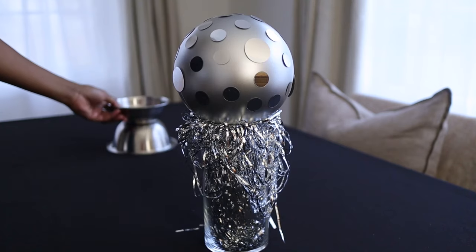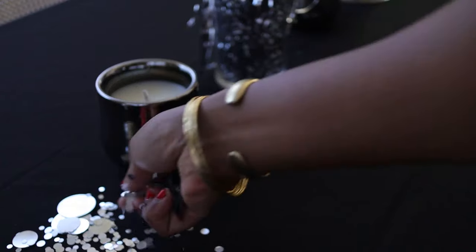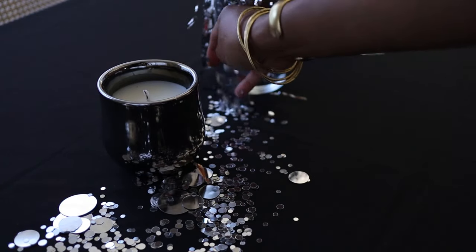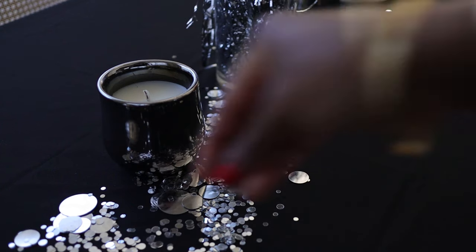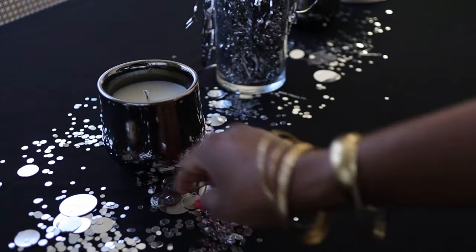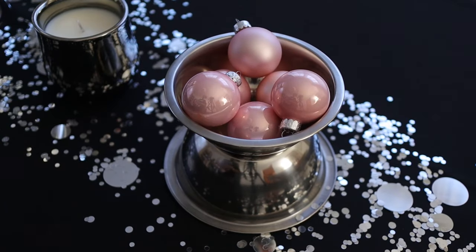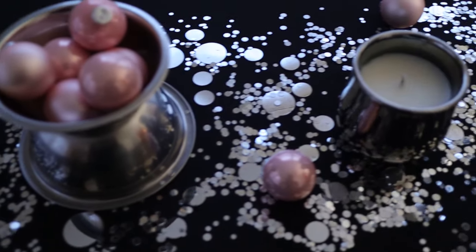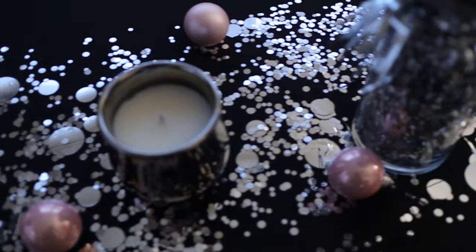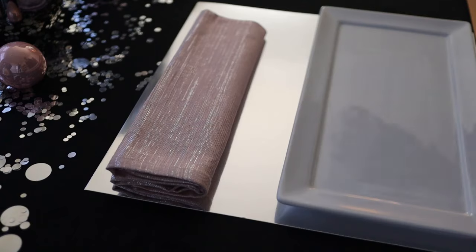I'm going to start by placing my centerpiece in the middle of the table and then place all the other items around it — that's a great way to start if you're not sure how to begin. I'm sprinkling confetti on both sides of the table because a tablescape is most often seen from both sides, so you need balance on both sides. I've placed pink balls on both sides and distributed them nicely.